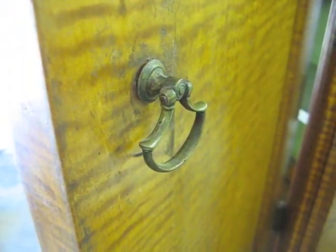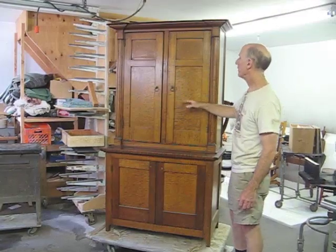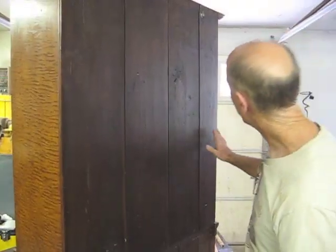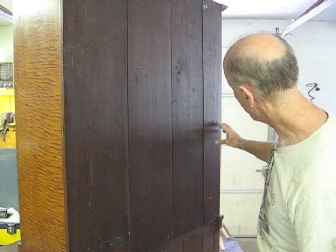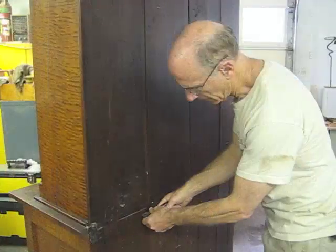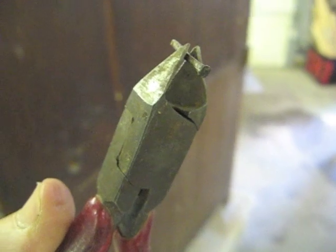The knobs have been replaced. We don't know what kind of knobs were here — we may just stick with what's on there now. They may have been replaced at the same time as someone replaced the hinges. The back, you can see that it's all hand-planed and it still has the scrub-plane marks. I found a loose nail and it certainly appears to be an old cut nail.